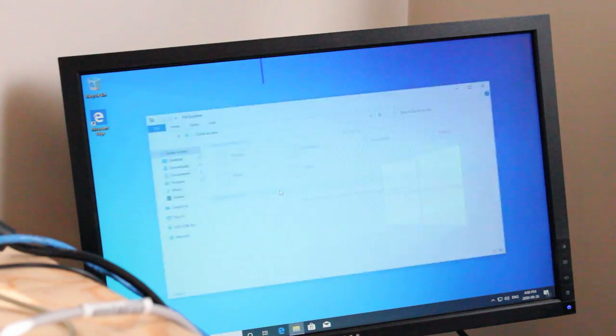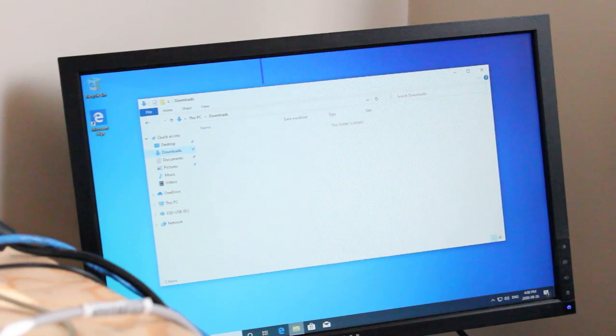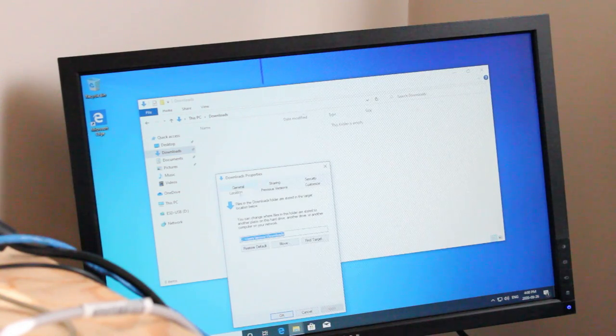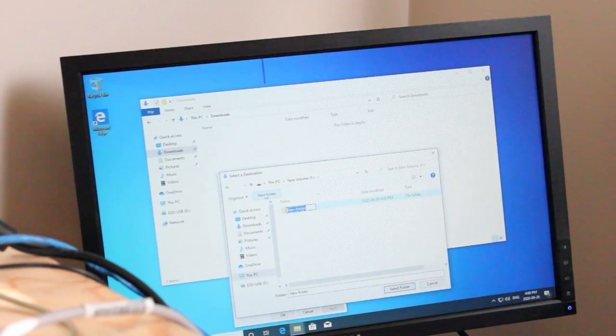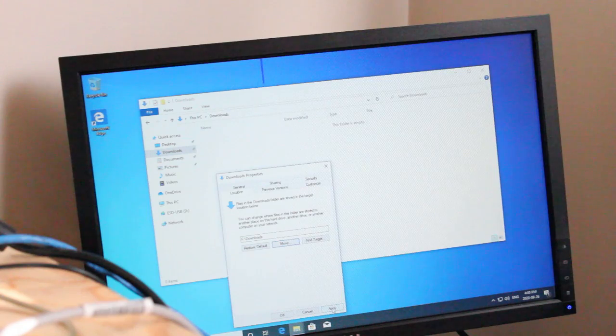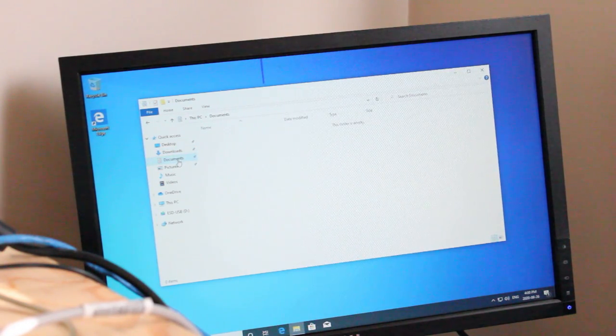I'll demonstrate what I like to do: go into file manager and go to downloads, documents, pictures, music, videos, etc. Right-click, go to properties, the location tab, and hit move. Select the F drive — the storage drive — hit new folder, type in the folder name, select folder, apply, and yes. Now we have downloads moved to the storage drive. I'll go ahead and do that for documents and everything else.